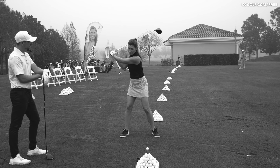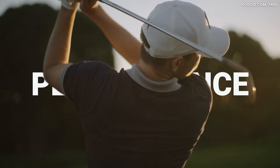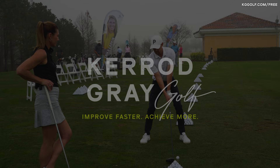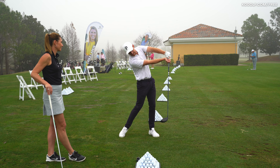A common issue we see with a lot of players when it comes to driver, especially players that are sending the ball way right, is they get way too much shaft lean at the moment of impact. They're trying to drag the handle in, the face stays open, lots of spin. How do we rectify that?